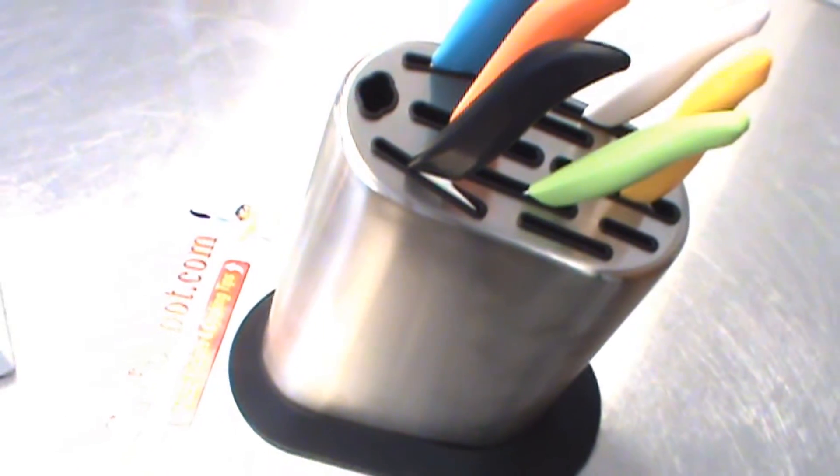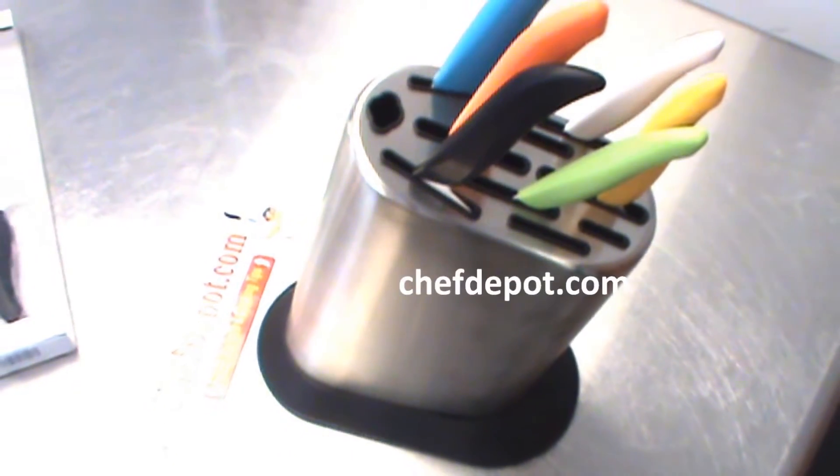ChefDepot.com for all the cool kitchen toys. Shop with professional chefs.